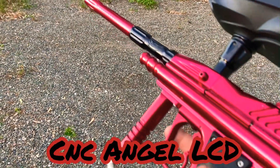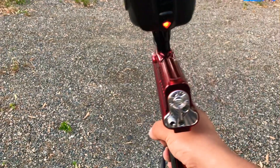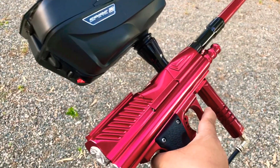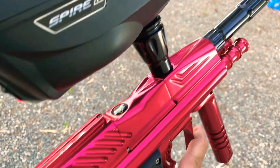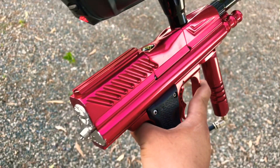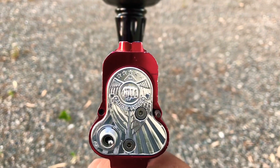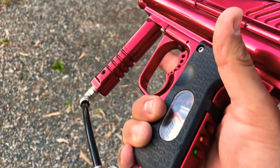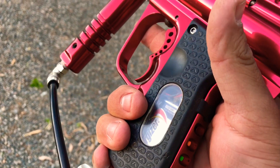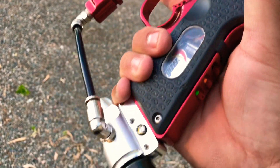This is my Angel LCD, Cut and Carved. Just a little shooting video for you guys. It is upgraded with a Virtu Board — actually it's a PM7/PMR conversion kit, I should say.